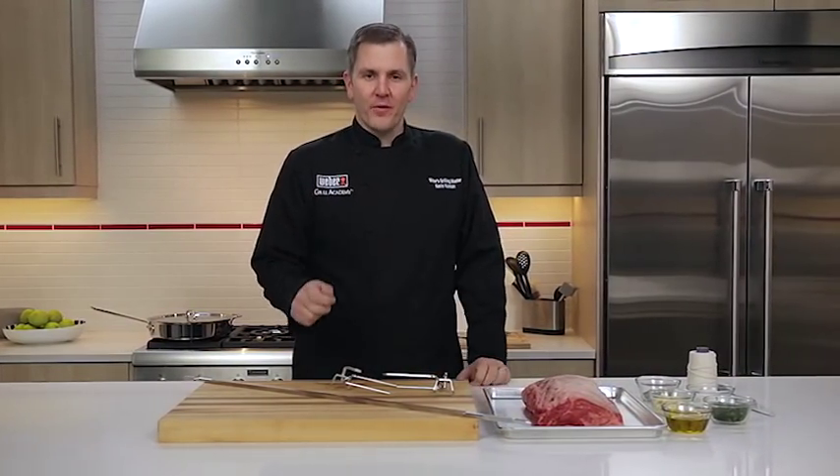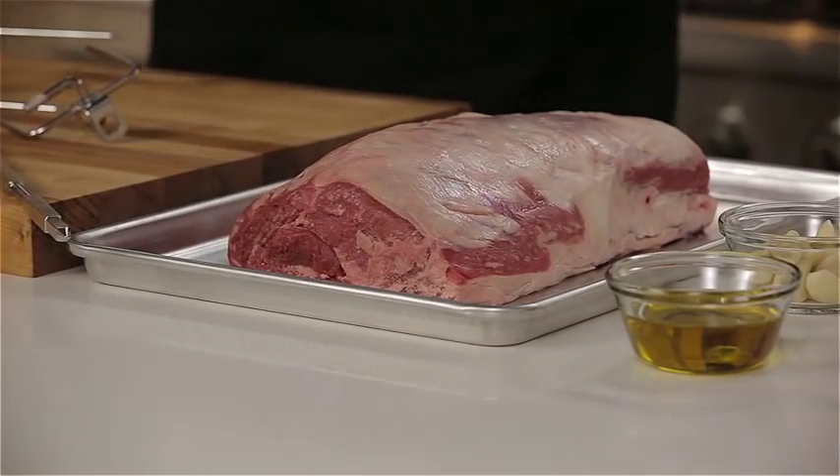Hey everyone. Today we're going to be talking about using our rotisserie in our Summit 470 and also how to get more flavor out of a prime rib.